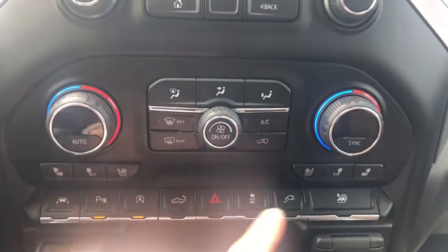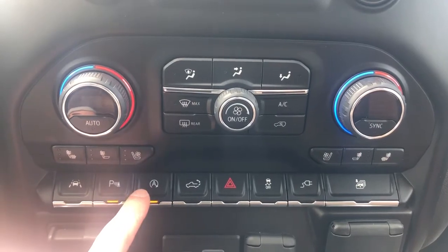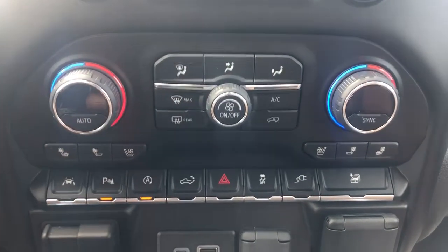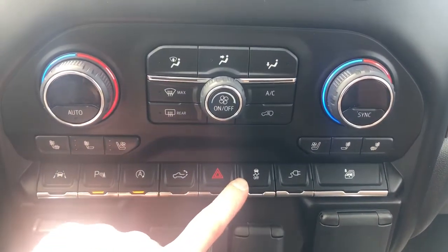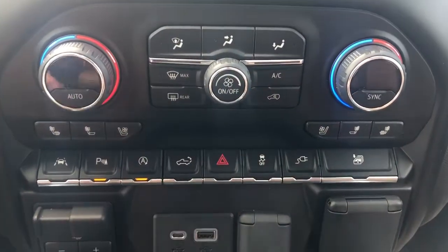We also have heated and cooled seats for driver and passenger, our lane departure warning, park assist, automatic start-stop system, power tailgate release, hazards, traction control, our power outlet on and off, as well as our full window fold down.